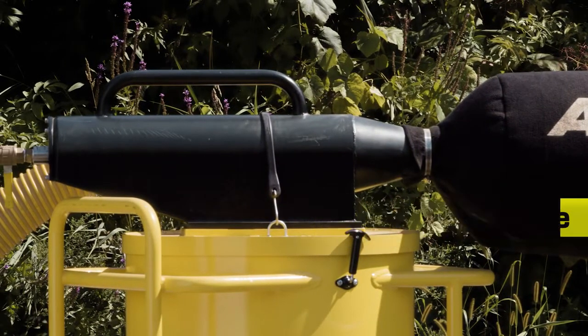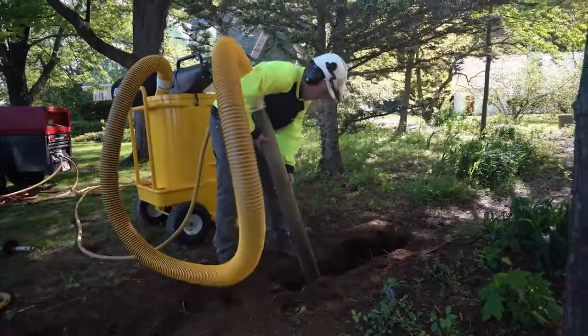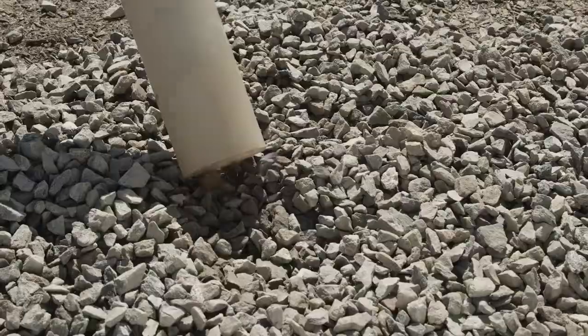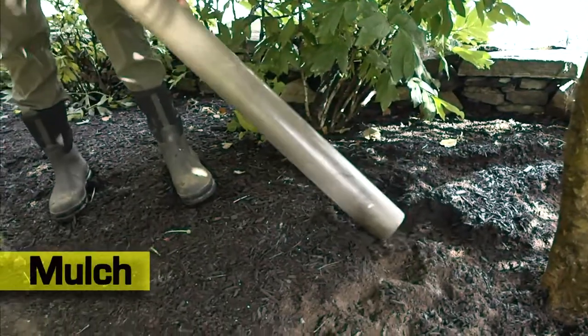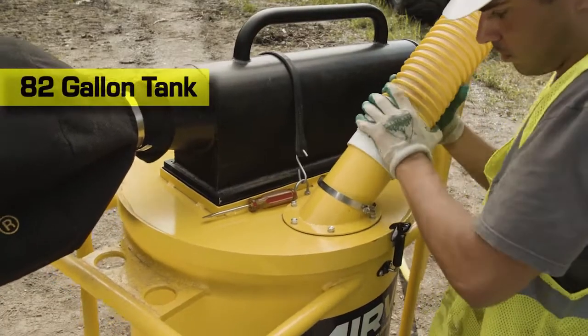This powerful Venturi engine enables the AirVac to vacuum up to two cubic feet per minute of spoils, including dirt, sand, gravel, small rocks, mulch, and water through the four-inch vacuum hose and into the 82-gallon capacity tank.